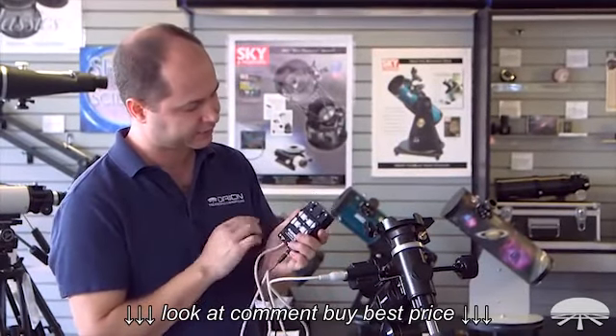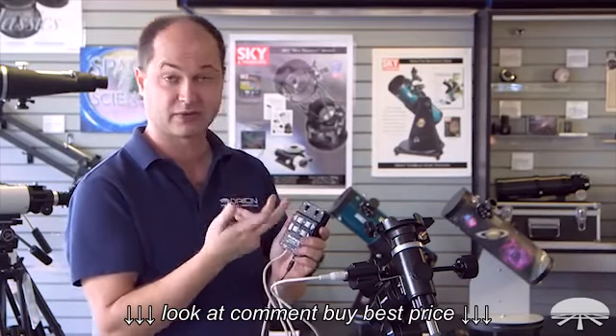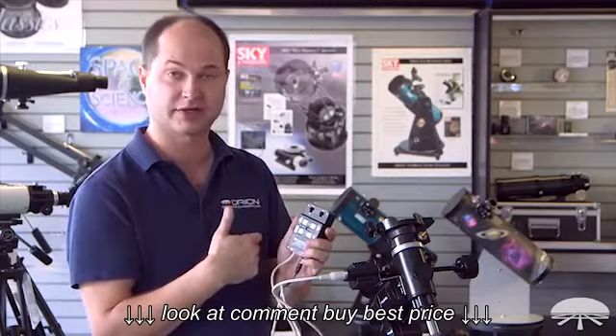You put 4 D batteries in and it'll last a long time because the drain on the motors is very small. This is the hand controller. You've got an on/off switch here and north and south settings. If you're in the northern hemisphere, obviously keep it set to north and it'll spin in the right direction.